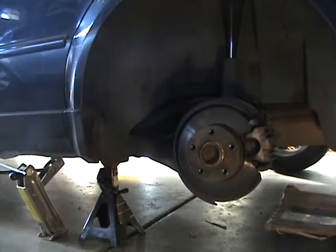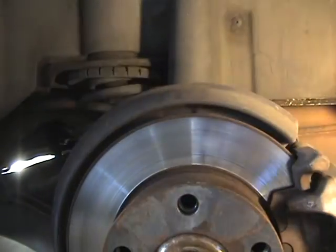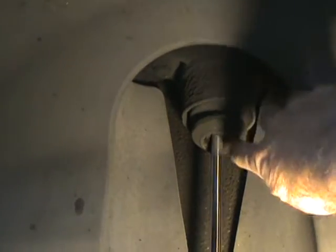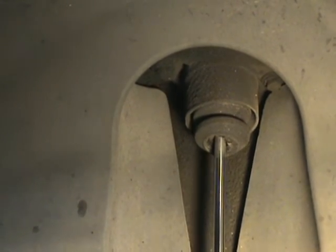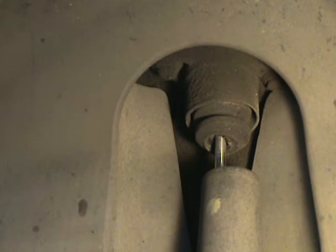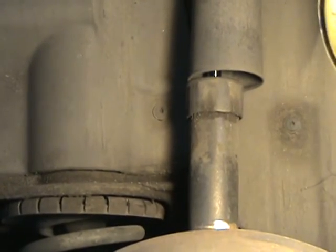With the tire off, you can see there's some damage right in here and there's oil built up around there. I'm assuming that's been leaking — the reservoir's been leaking. There's oil right around there, so out with the old.